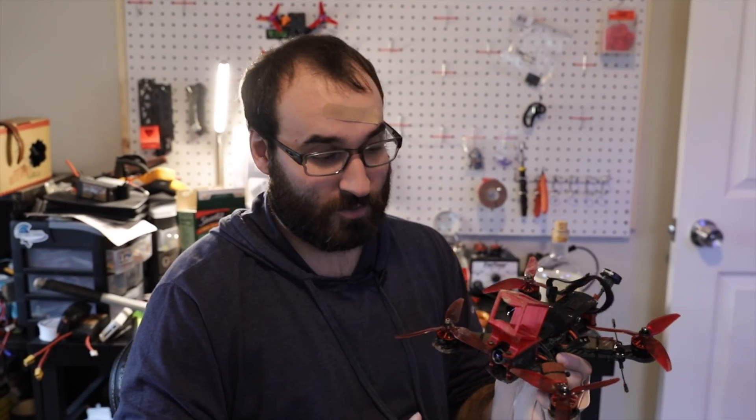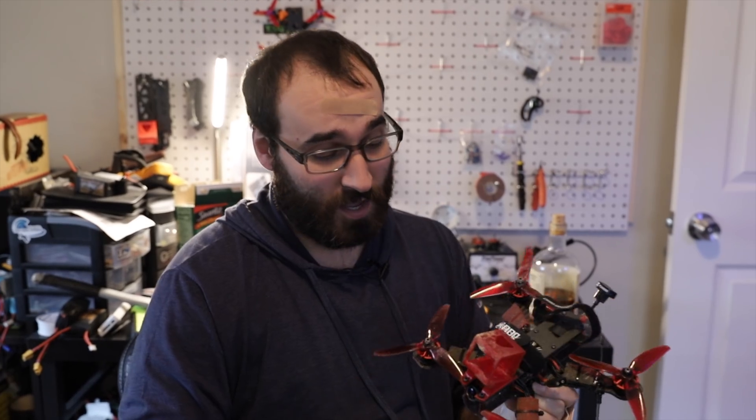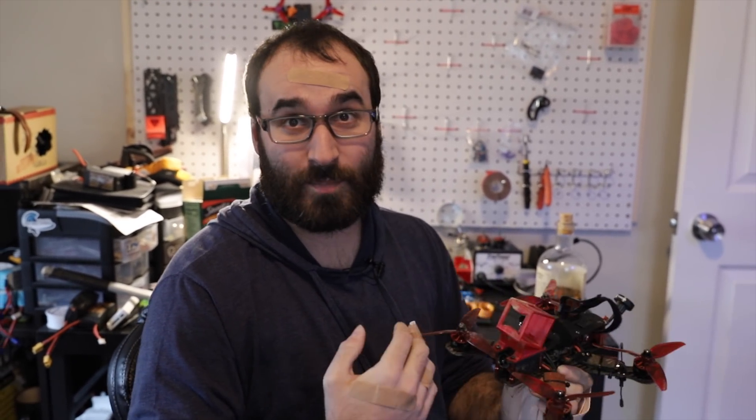All right, so after plugging in and making sure it worked, I did a quick maiden in the house. I do not suggest that, but it worked. So the next few steps is just getting everything packed up, getting ready to meet Team Banjo Legs to fly it.